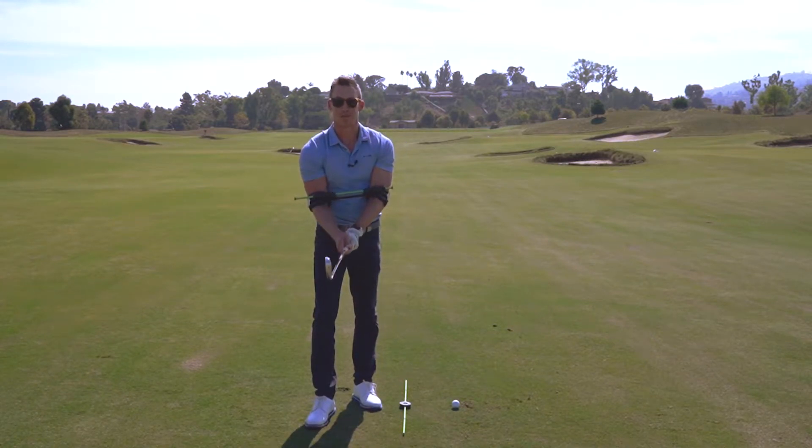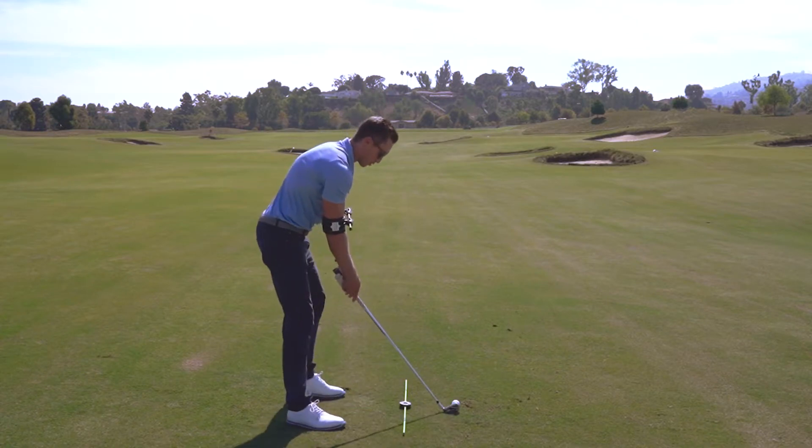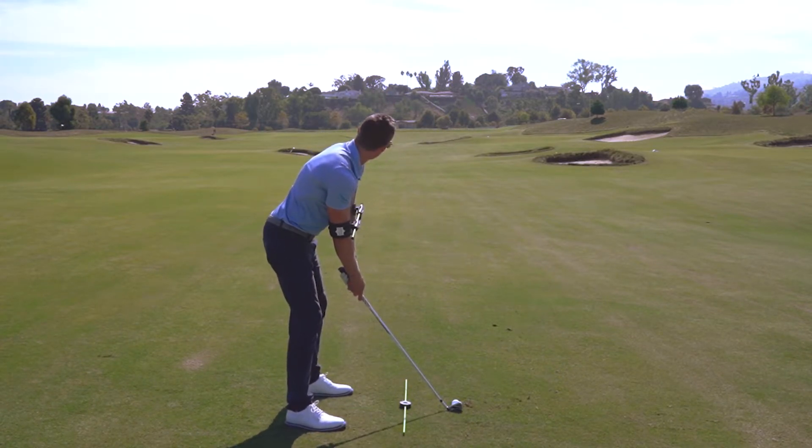Are you looking for more consistency in your game? A lot of that starts with a consistent setup. What I like to do is put a line on the ground and use this device to check my alignment with my upper body.